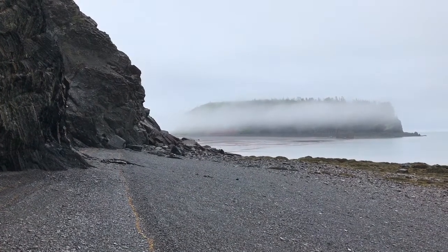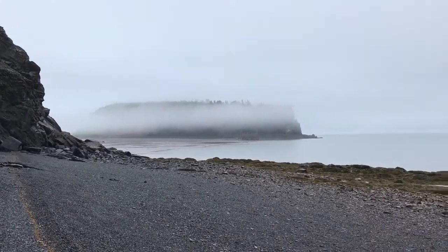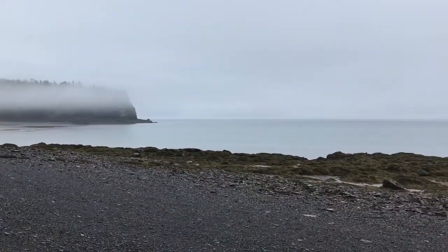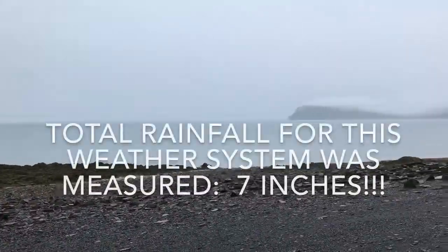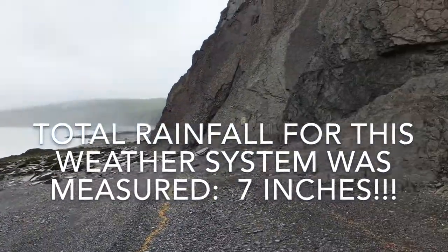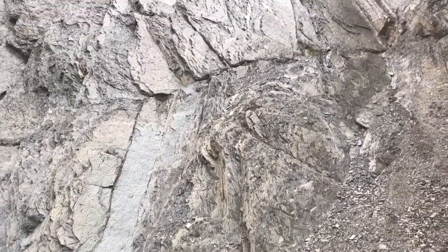Good morning from Parsborough. It's day two of the Parsborough Plain Air Festival, and it's not raining at this particular moment but it was and it will again. I want to show you here at the bottom of the cliff.